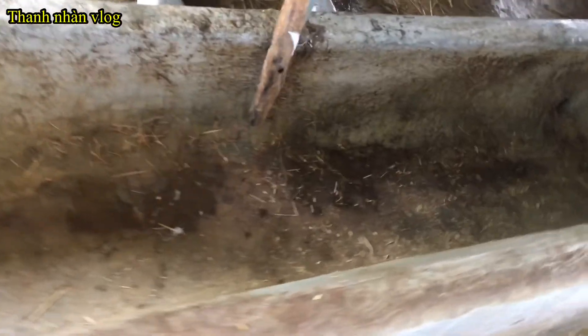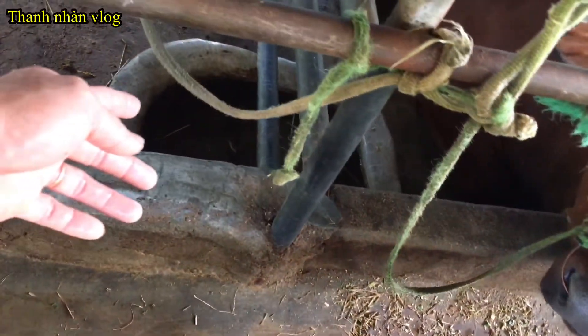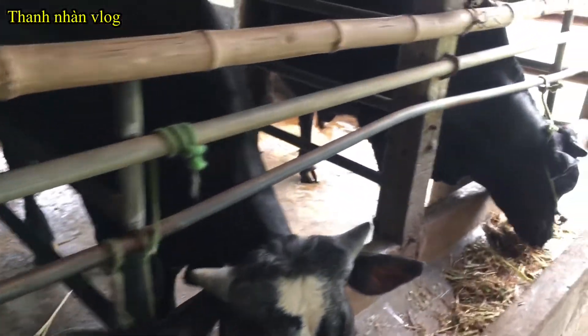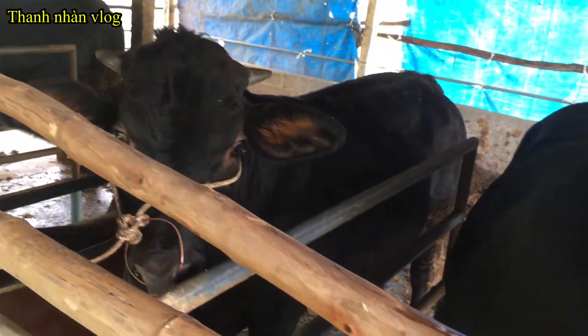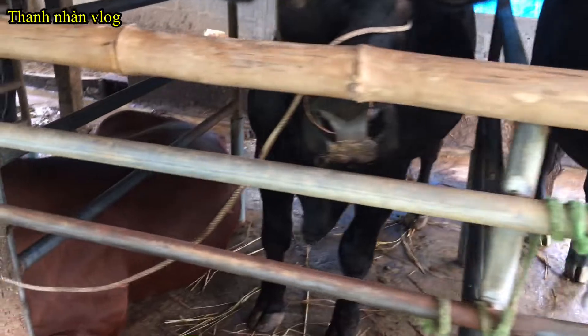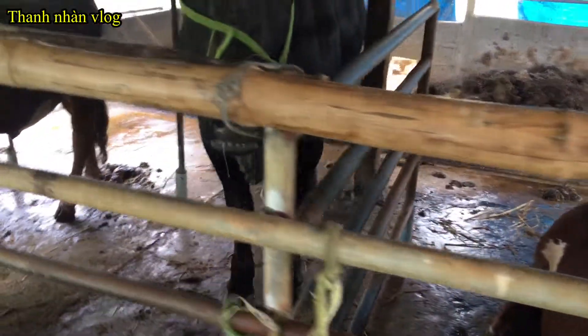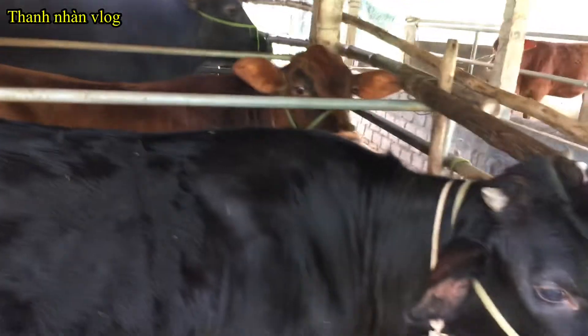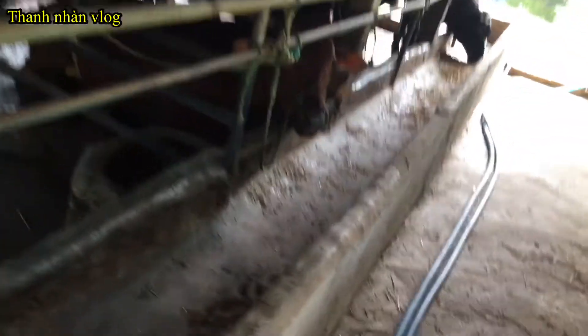Trong quá trình cho ăn chỉ cần bỏ cám viên khô vào trong này, thì bò nó sẽ ăn, chúng ta sẽ nhàn hơn, và nó ăn xong khát nước nó sẽ tự uống. Bây giờ cũng canh trưa rồi, bò mình đã cho ăn lúc sáng rồi. Bò bây giờ như thế này mà giá cả hiện tại đang quá rẻ. Nhưng mình tin chắc rằng sẽ có một ngày mình biết tâm, mình làm thì sẽ gặt hái được thành công theo như mình mong đợi thôi. Bây giờ tất cả các ngành đều ảnh hưởng, chứ không riêng gì ngành bò hay là ngành riêng nào cả.